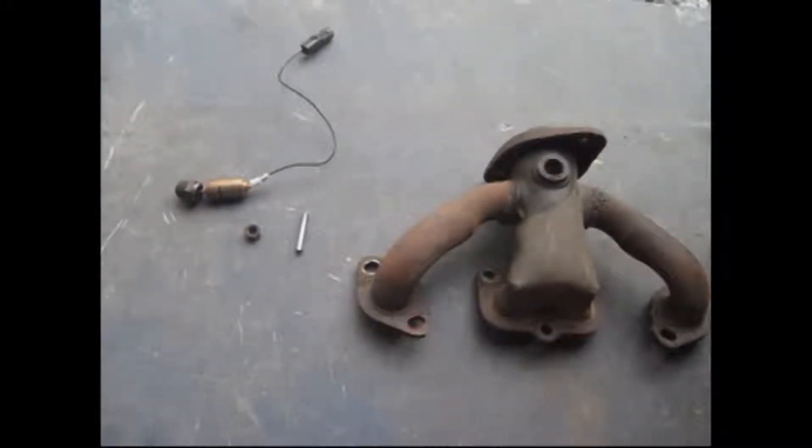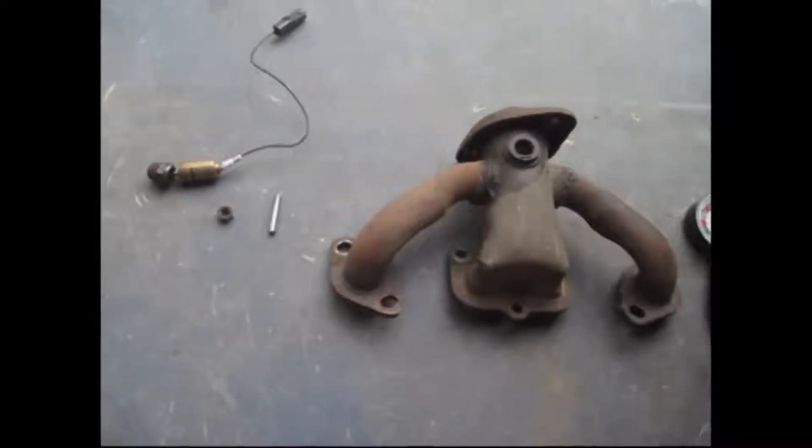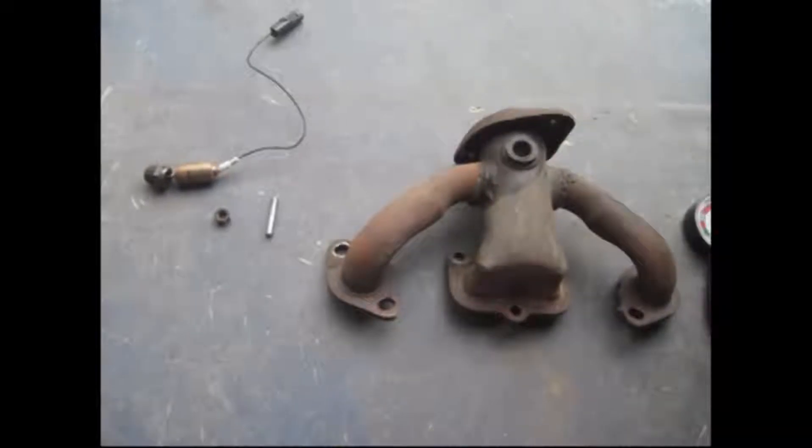I am making an adapter to put where the O2 sensor goes in your exhaust to measure back pressure.